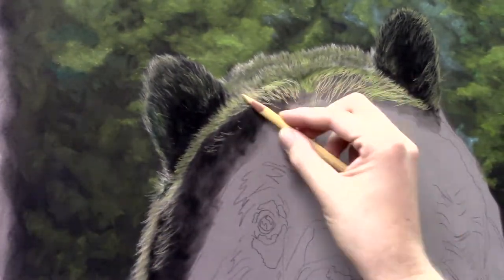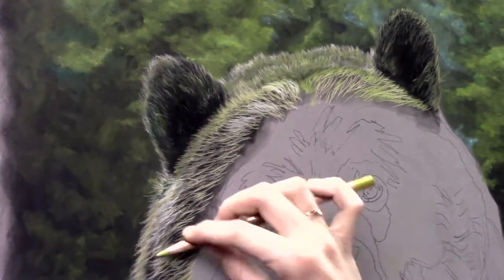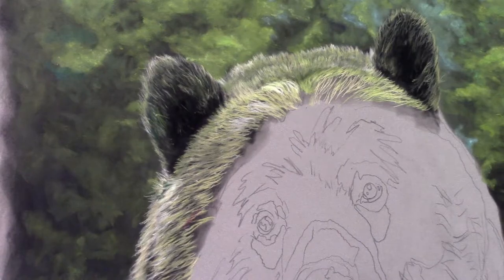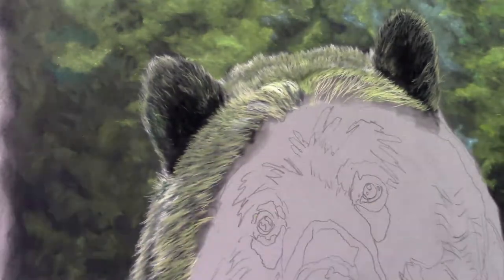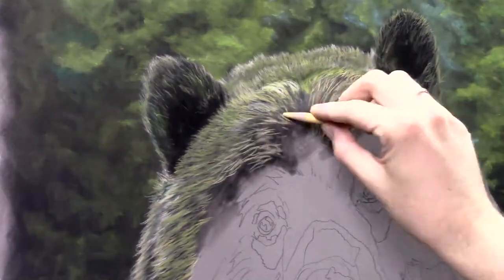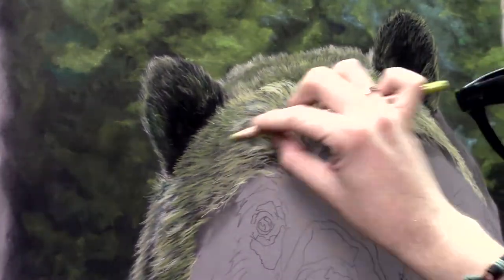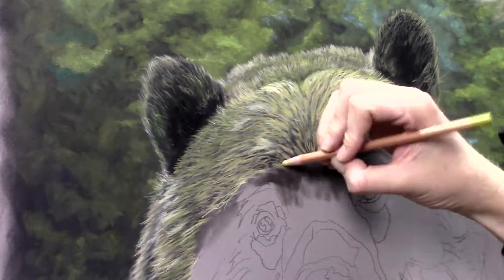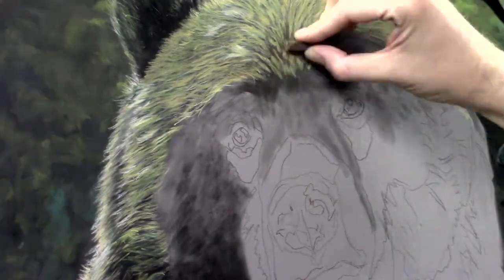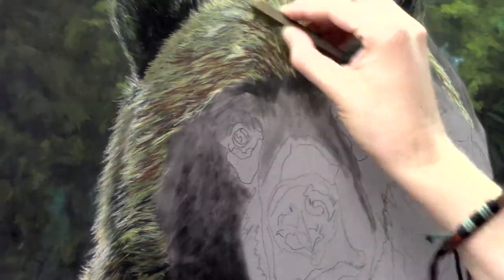A very important factor is that I need to follow the direction of the fur as much as I can. The length of the fur is important, but also the direction — it will indicate the shape of his head, and he has a very large, strong head. So following that direction is very important. It's the same process again: starting dark and building up to the lightest colors. That's just the way I really like painting and drawing, and I use the same technique for my paintings and also for my pastels.